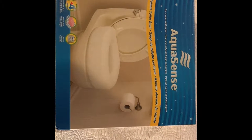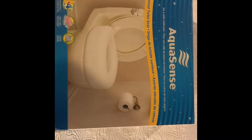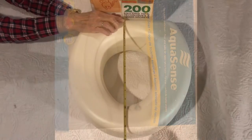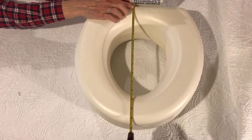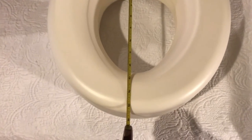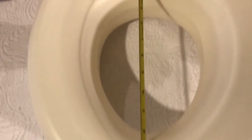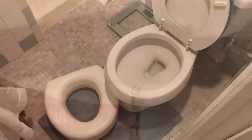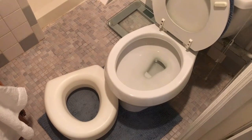I'm going to take a look today and do a short product review of the Aquasense raised toilet seat. We took a couple of measurements here. From the front it's about 15 and a half inches all the way to the back where it juts out a little bit in the rear. The opening of this toilet is 13 inches.